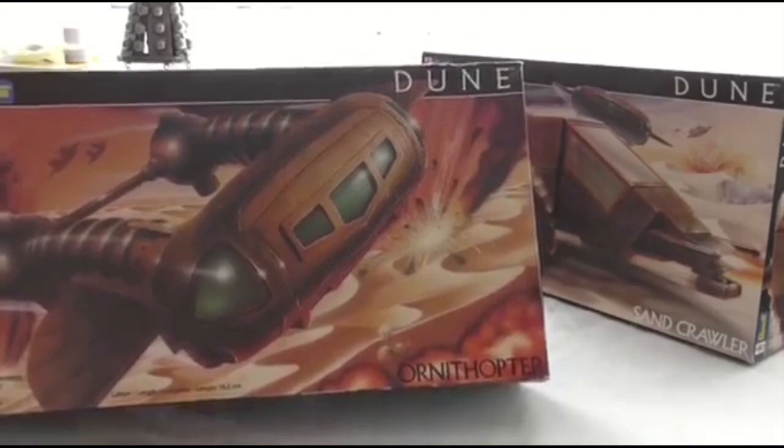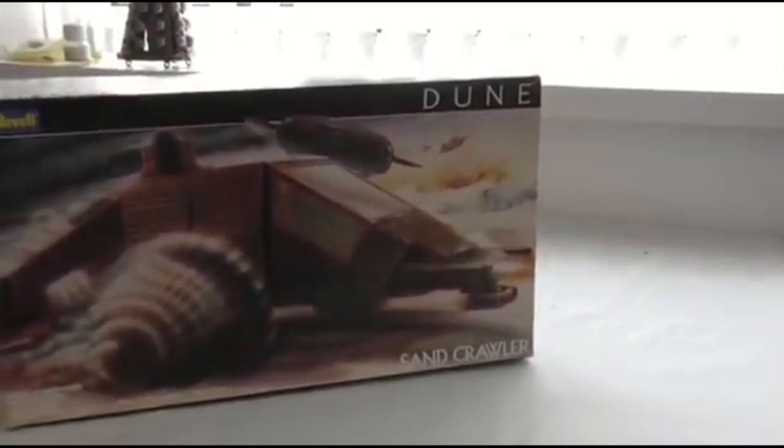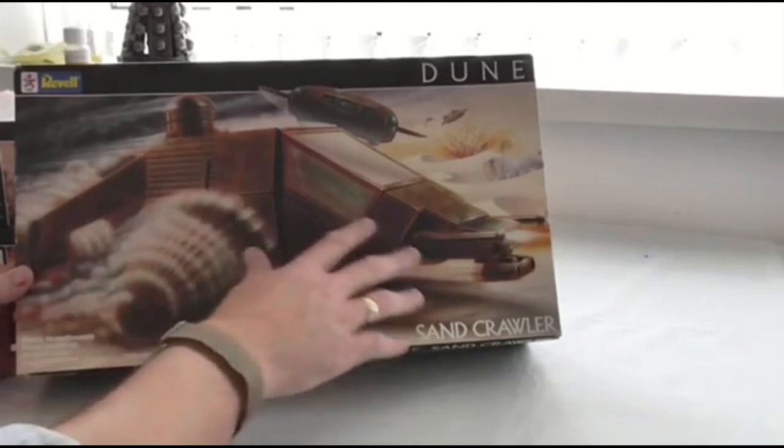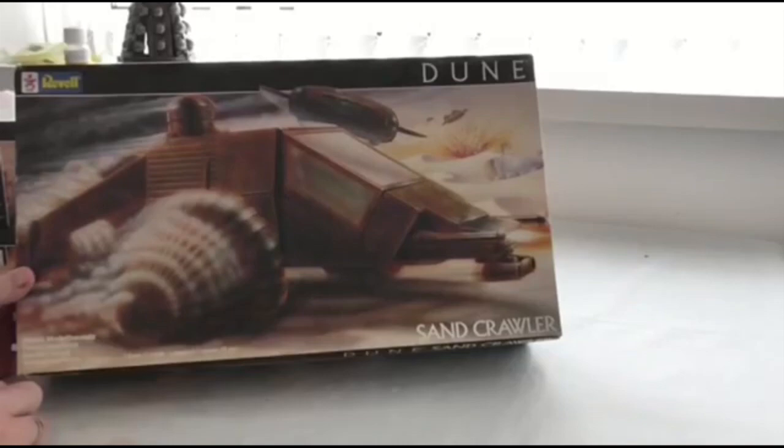The third kit was the good guys — well, originally the bad guys. The Harkonnens owned these originally, and then the Atreides, who were the good characters, took them over. And this is the sand crawler, so it's a vehicle for going on sand. You've got the painting of the sand crawler, and you've also got the Ornithopter in the background attacking it.